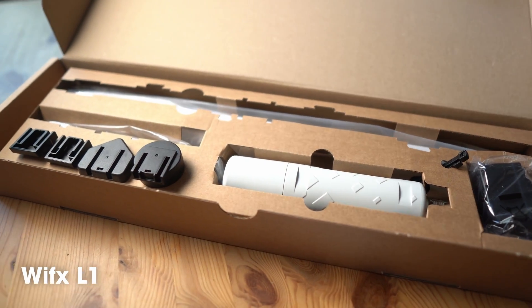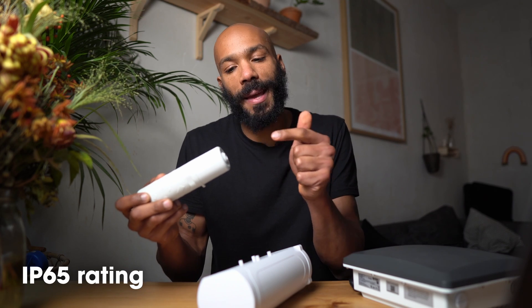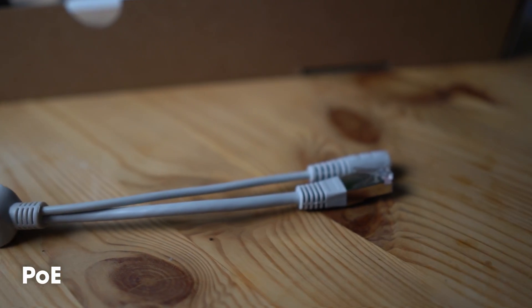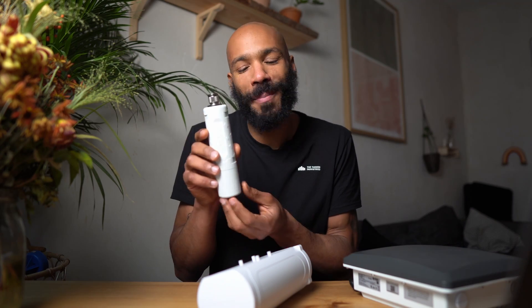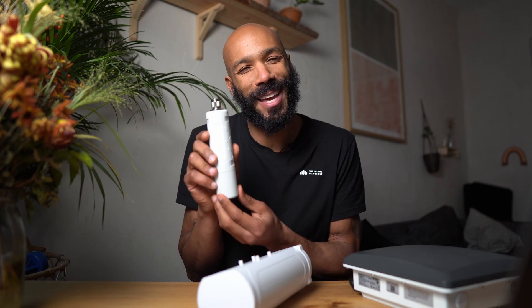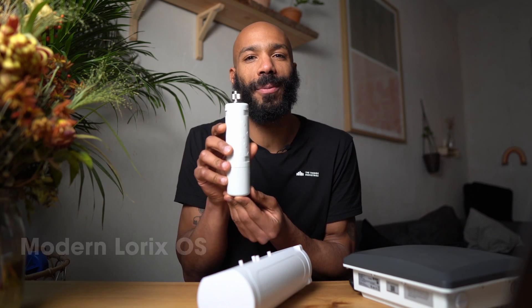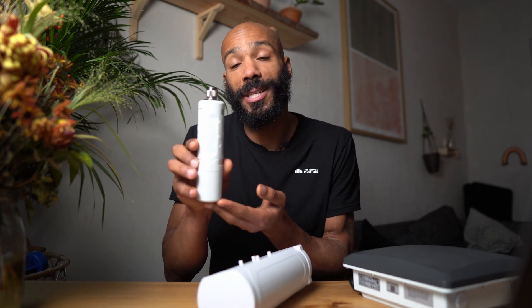So first off, we have the Wifix L1. It comes in this compact IP65 casing, and it just has this port on the bottom with a PoE adapter, so Ethernet and power come in here, and that's how you maintain this weather sealing. Wifix has been in the LoRaWAN game for a long time, and they're really good about keeping up with LoRaWAN standards. So this software, the LoRaX OS that runs on this gateway, is really easy to use, and it of course supports basic station, which is the most modern and secure gateway protocol for LoRaWAN.